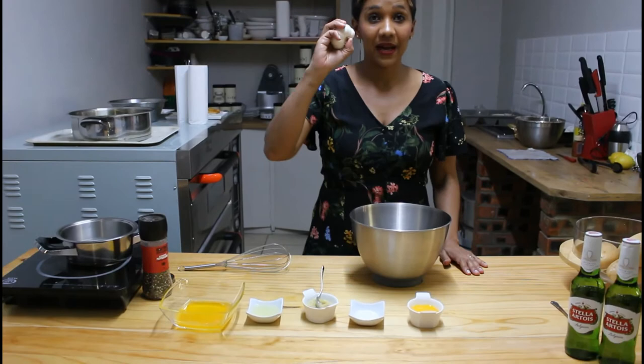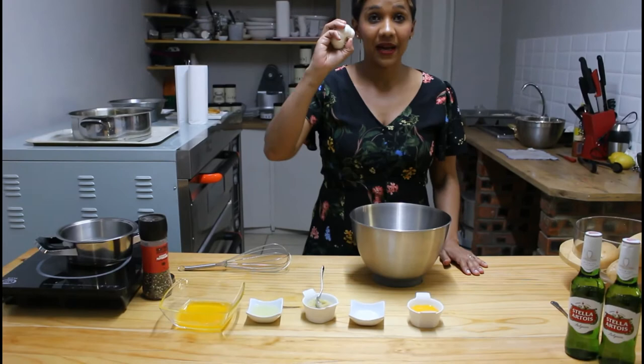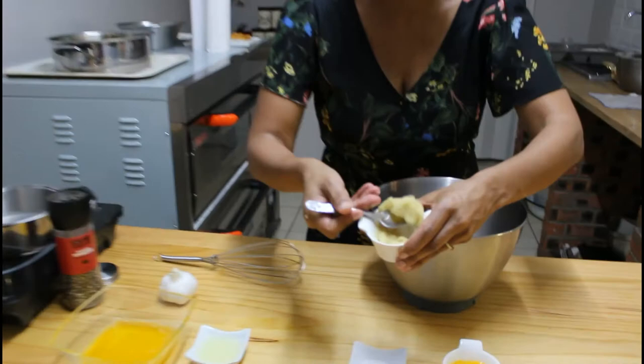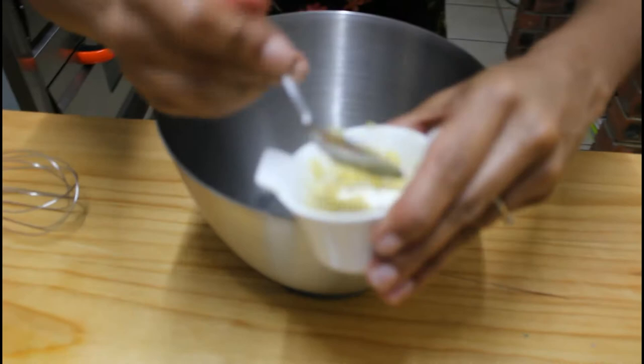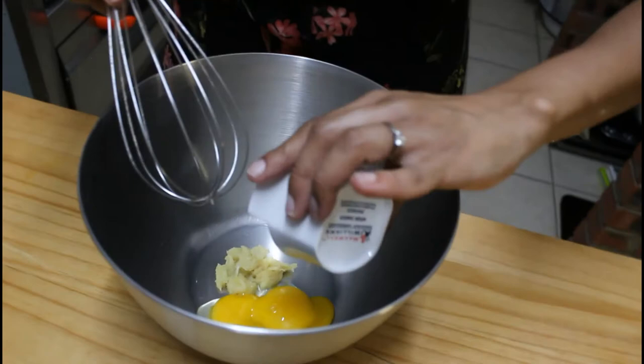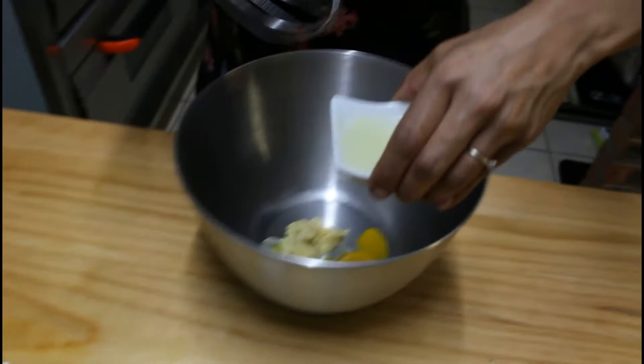Now for the garlic aioli. I firstly took my garlic and put it in the oven at 180 degrees. This helps the garlic to sweeten a bit and also come out in a puree form. I'm going to use a scoop of the garlic, then egg yolks, and a little lemon juice. I'm just going to mix all of this together.